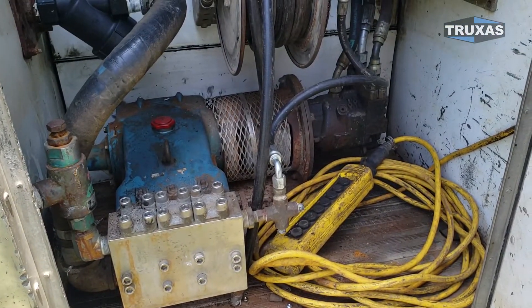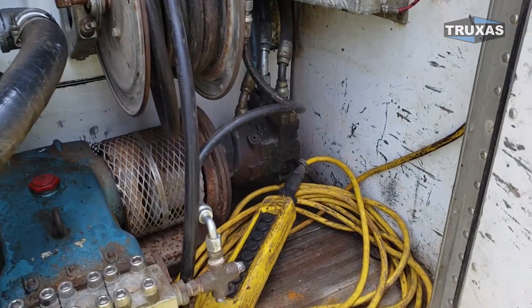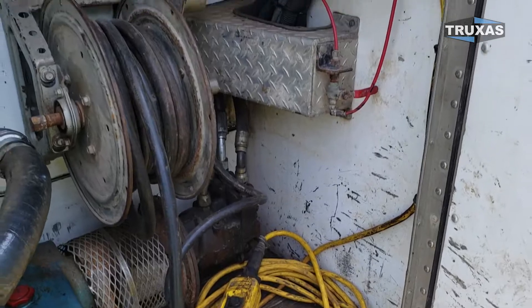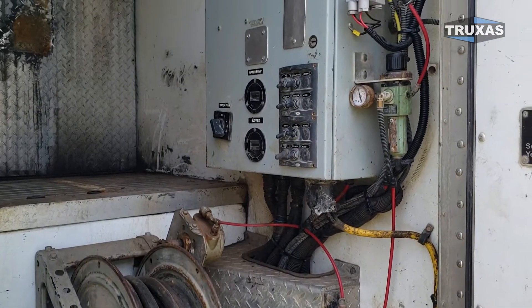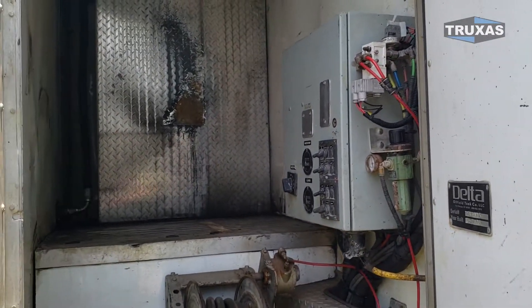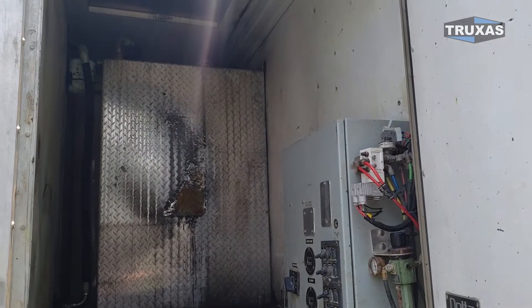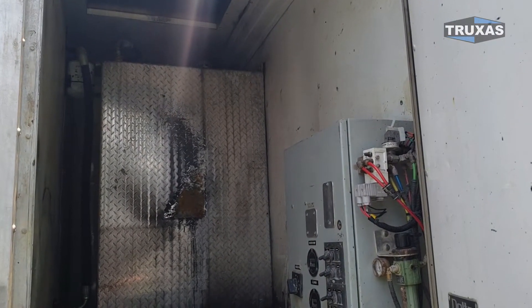We've got the whole pressure washer setup here as well. There you can see the tethered remote. This also has the option to be remote controlled — that stuff is installed in there. We did not get the remote control fully functional, but we could if that was an option you wanted.